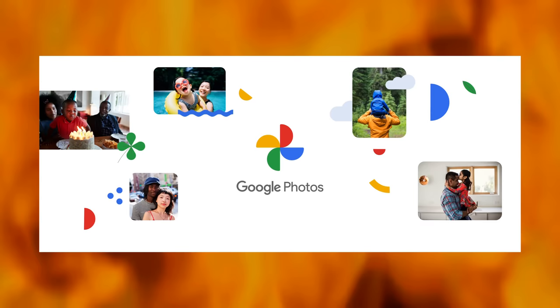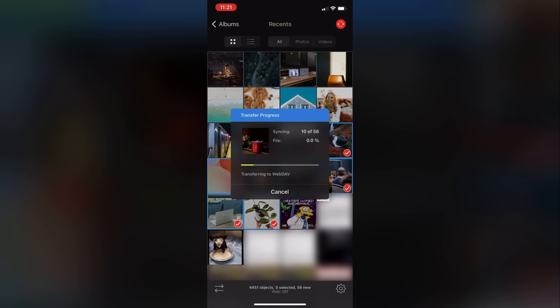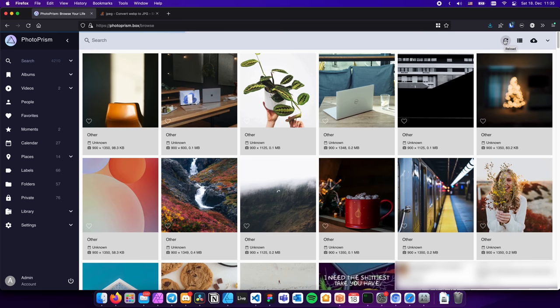Hello and welcome to another episode of local YouTuber shamelessly exploits his family for content. I'm your host Wolfgang, and in this video I'm gonna build a small NAS slash photo backup server for my parents. My mom and dad travel a lot and take tons of pictures, so they need a place to store all those pictures. Being the computer person that I am, I wasn't going to sign them up for some big tech cloud backup service — instead I decided to build a small NAS that would automatically sync pictures from their phones to a PhotoPRISM instance.